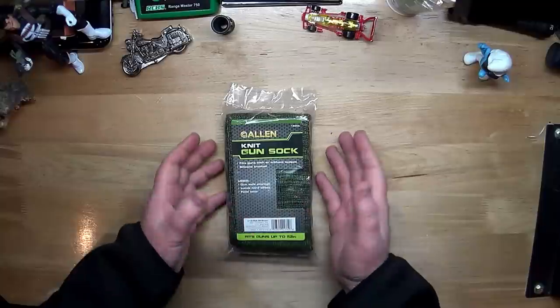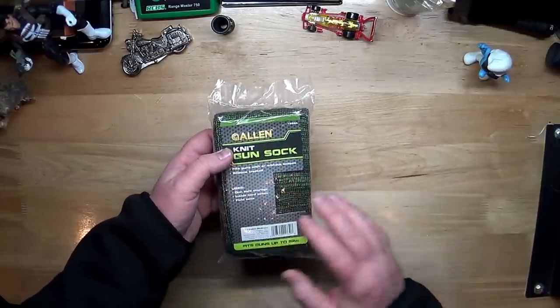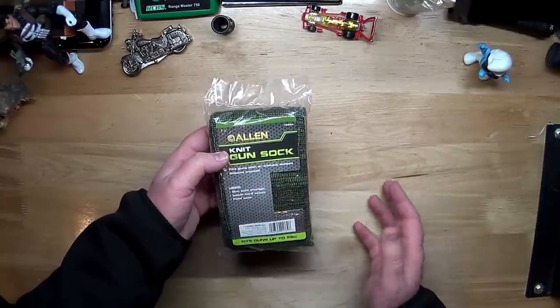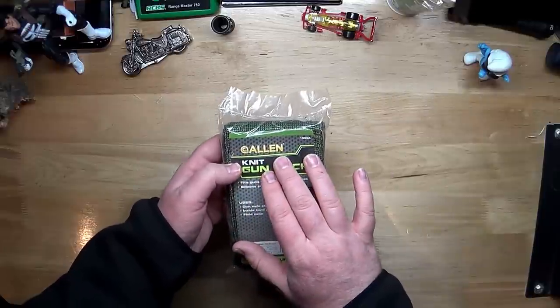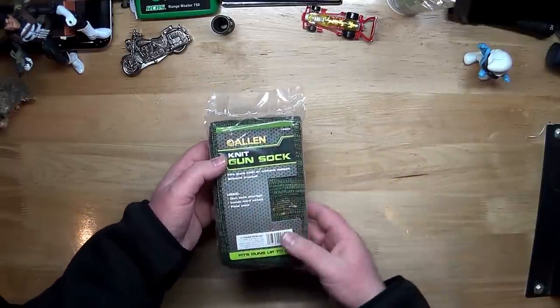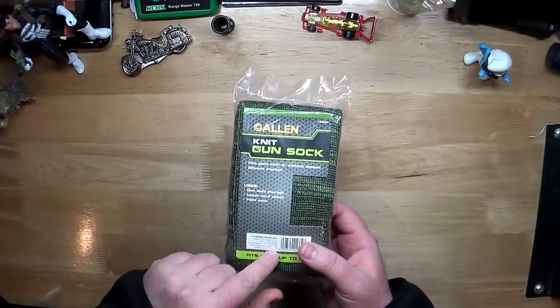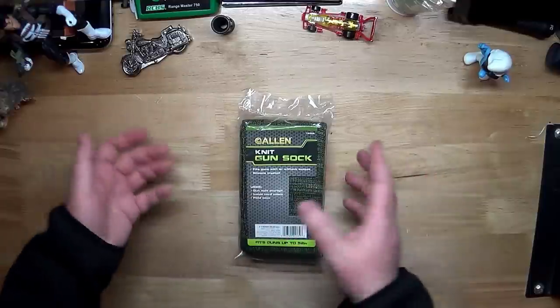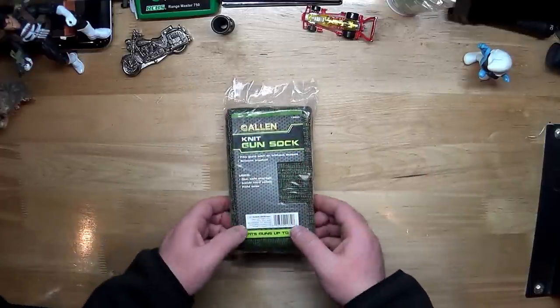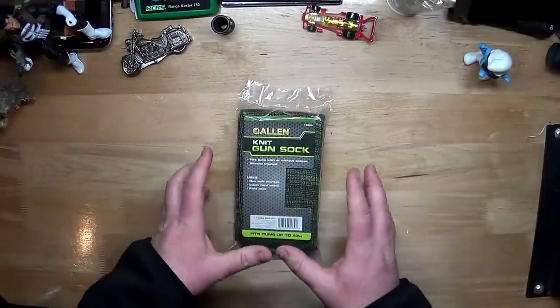These things are cheap — this was under five dollars at Walmart. If you order them online, this one is an Allen but there are different manufacturers. They may all come out of the same factory in China for all I know, because this one is made in China. But if it's for rifles, it fits up to 52 inches. They do make them for pistols.